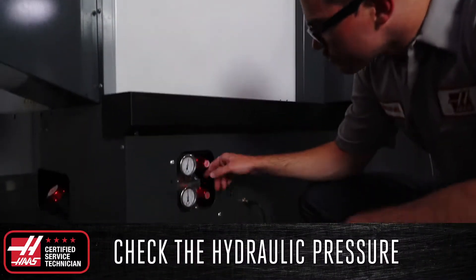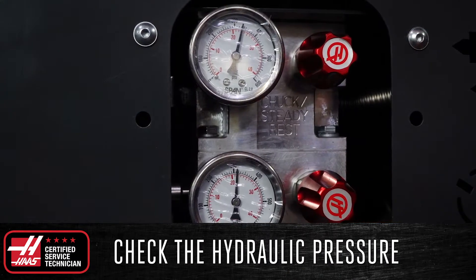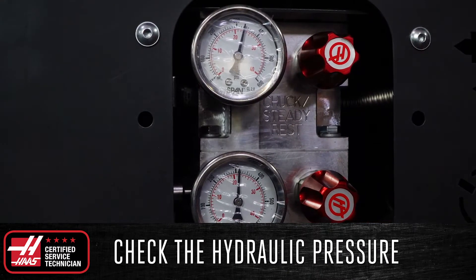Check the hydraulic pressure on the side of the machine and make sure that they are set to the correct levels so that your chuck, tailstock, and steady rest all operate correctly.